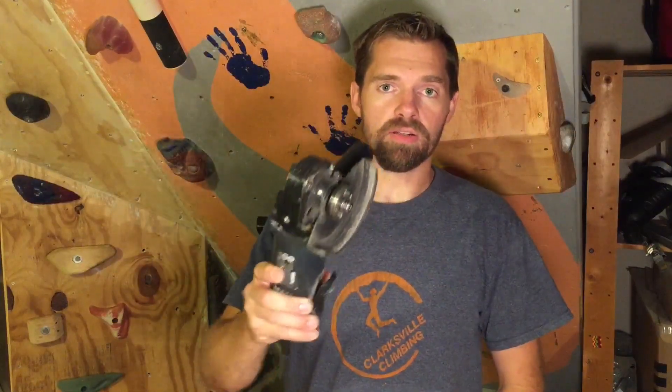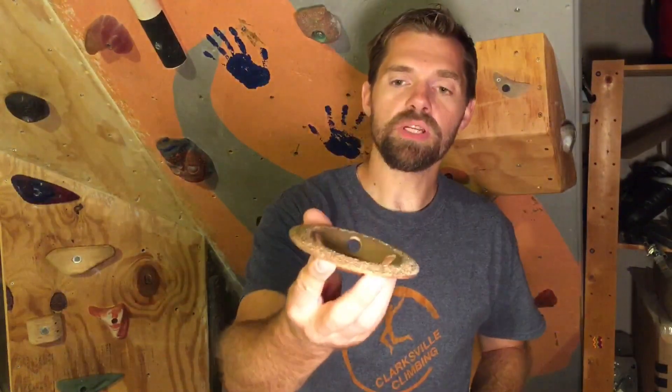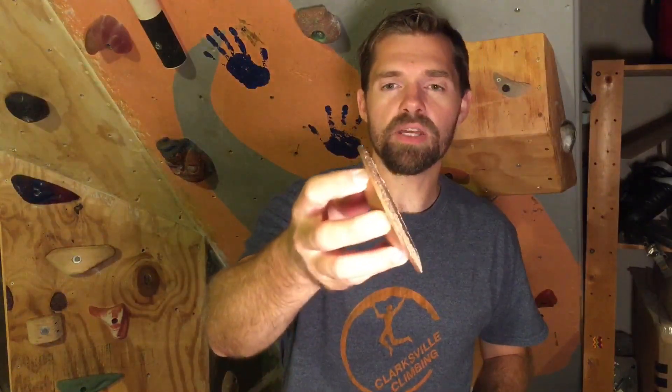The first thing that you need as far as tools go to make these wooden climbing holds is an angle grinder. Next is an abrasive disc, and this is specifically for wood. You can get them on Amazon — I actually bought this one at Harbor Freight. It cost me around 10 bucks. It works good, but it wears out quickly, so keep that in mind when you're shopping around.